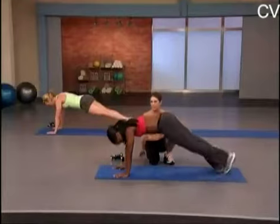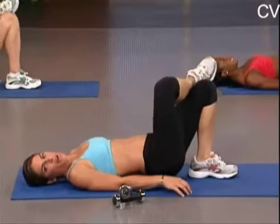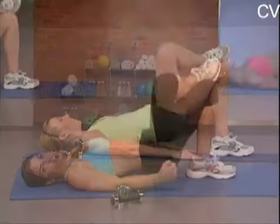Squeeze that tush. Work the abs. Stay with it — you should be dying right now. Dying. And up, and down. Up, and down. Try not to touch the mat at the bottom so we keep a constant contraction on your tush.